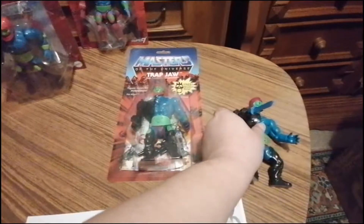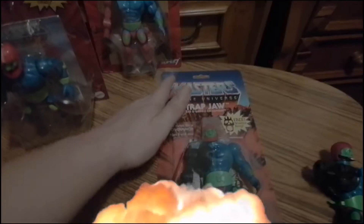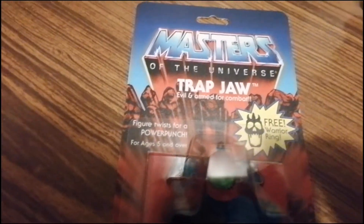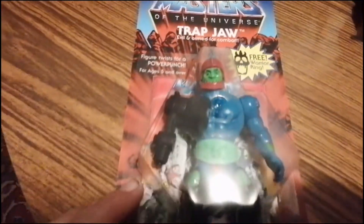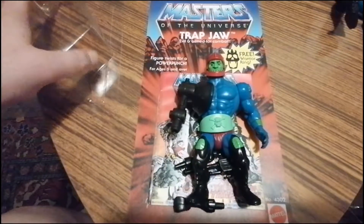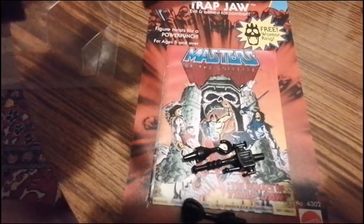Dann geht es weiter mit dem hier. Das ist ja der Vintage – der gehört meinem Bruder. Das ist die Verpackung: Evil Armed for Combat. Free Warrior Ring – den haben wir auch noch. Den müssen wir noch einpacken. Der ist so gekommen, den hat mein Bruder sich gekauft. Der ist natürlich noch tiptop – hier mit der Öse. Der Kiefer ist da, die Waffen sind da, das Mini Comic ist da.